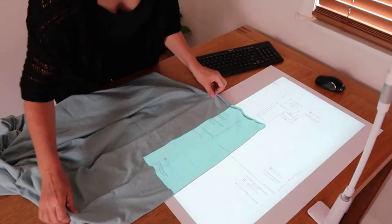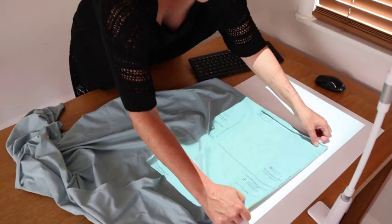And then it's as easy as this — fabric. This is a fairly light color fabric so you can see how easily you can see the projection on there.